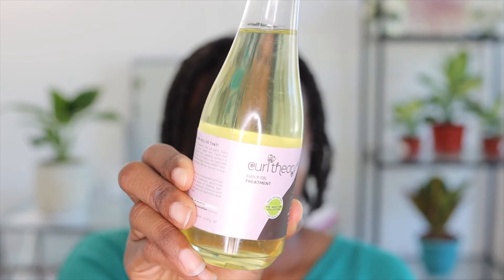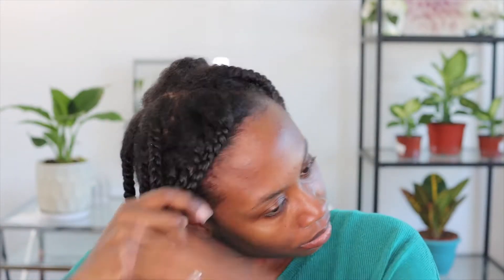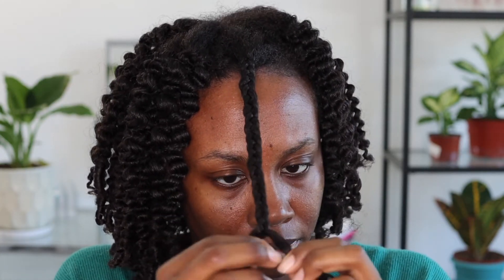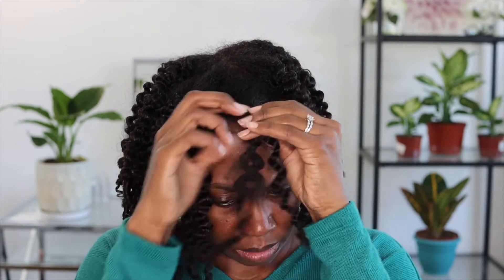So it is the next day, and surprisingly, my hair dried in one day. These are the results of what my hair looks like fully dry. Now we are going to go in with Curl Theory's oil, and I love to apply oil to my hand before I go in to undo the braid out. When you go to unravel your braid out, you want to make sure that you start at the ends of the braid, and you want to make sure that you take your time so that you still have the three sections of the braid intact. I just sped this clip up for the sake of time, but please believe me, I took my time when taking these braids down.